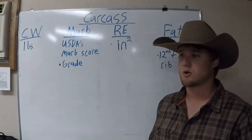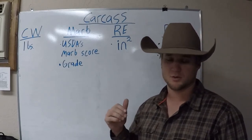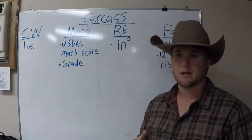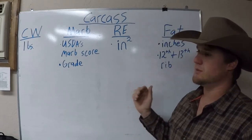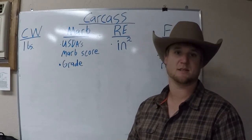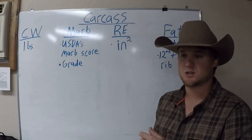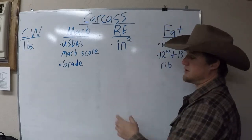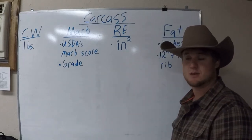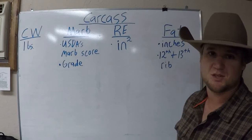Now we're going to move to the carcass section of the EPD. One thing you'll notice when looking at a lot of EPDs is that the carcass weight sections will have low accuracy scores. The reason is that most of the time these carcass scores are based off DNA tests and genetics from back testing. To get 100% accurate numbers, you'd have to get an actual ultrasound done, and a lot of people just don't do that.